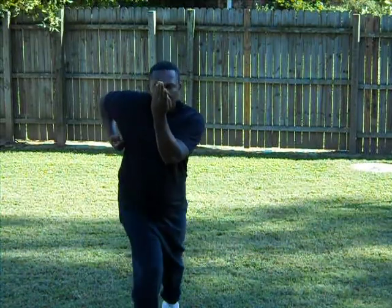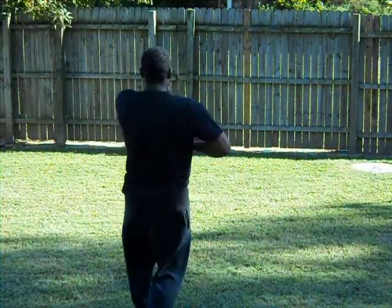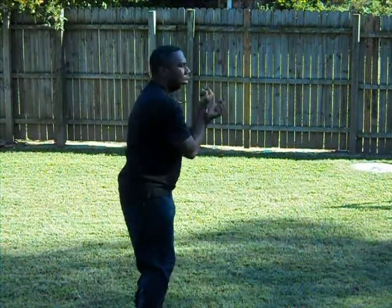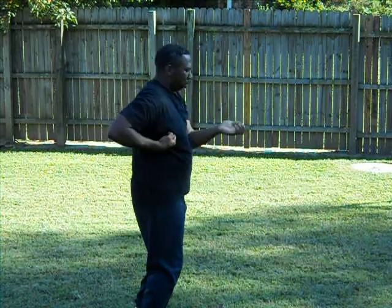You're here, move forward. Punch, punch, punch. Punch, punch, punch. Just keep playing, just keep going.